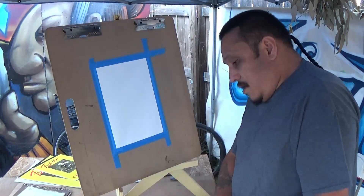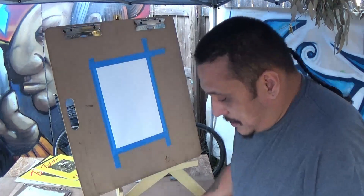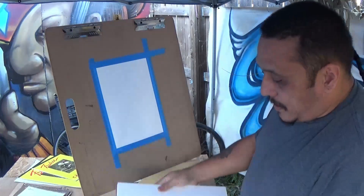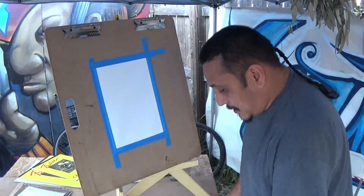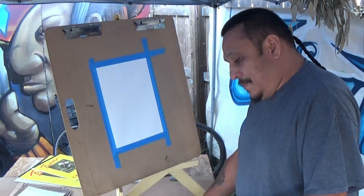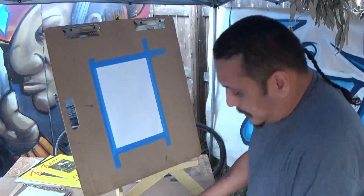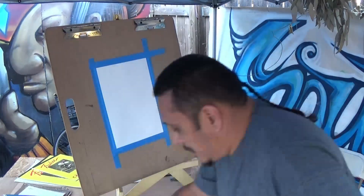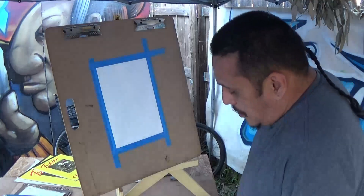A lot of people like the hard built canvas panels. This mixed media paper is also good for acrylics, as well as watercolors and things like that. It's thick like watercolor paper but not quite as thick — it works well for acrylics. You can find those at the art store.